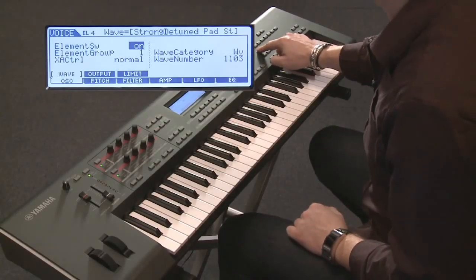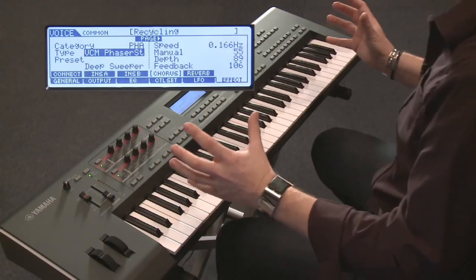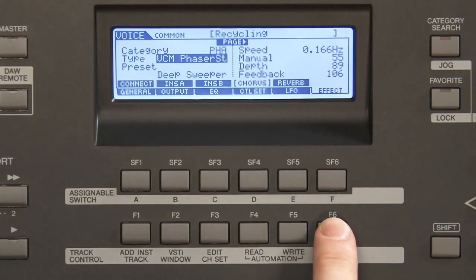On top of all this, we of course have an amazing effect section. In order to get there, all you need to do is push common. That means you're in a general edit area, and then you find a button called effect. Here you can find all the effects, especially for this specific preset.